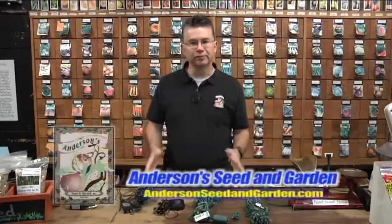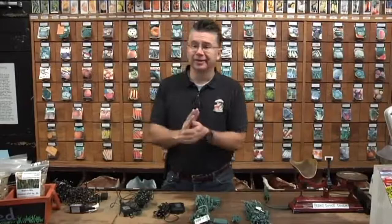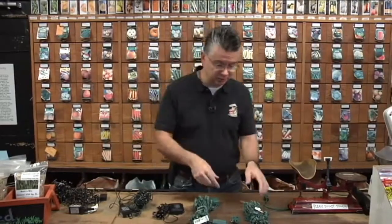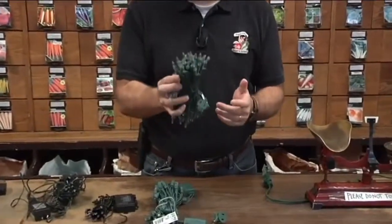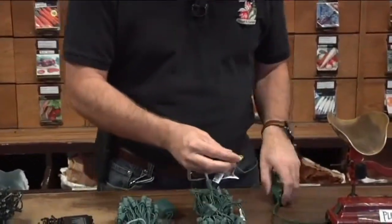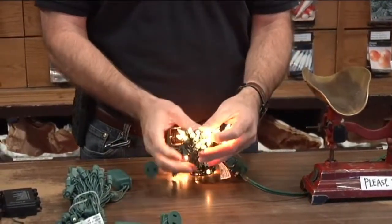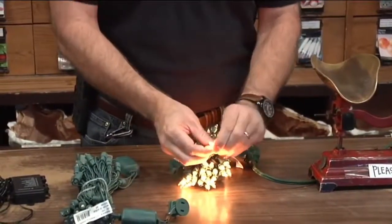There are some great new innovations in outdoor and indoor decorative lighting this year. The technology and changes we've seen just in the last year on Christmas lights are amazing. I'm going to show you how some of these work. This is a standard incandescent light set — your traditional holiday lighting you'd use to decorate a Christmas tree or your home.